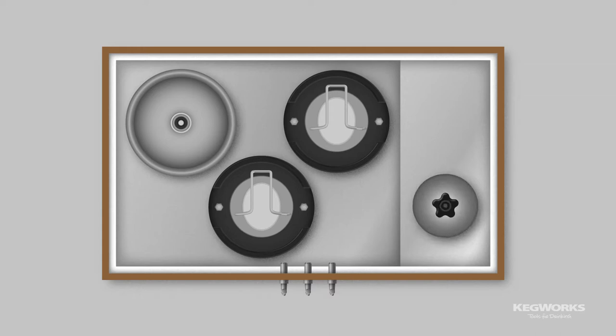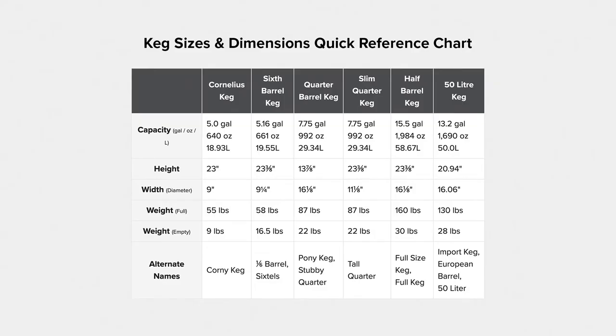We also need room for a CO2 tank and a nitrogen tank. For us, a 7.1 cubic foot freezer is just enough room. You can refer to our keg size guide when planning out your keezer.